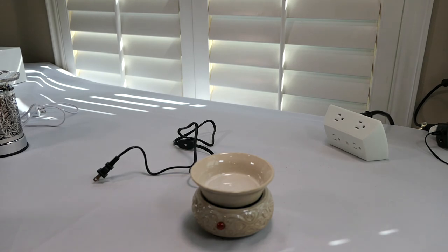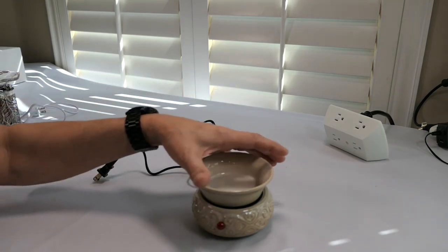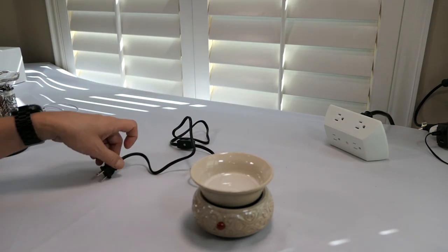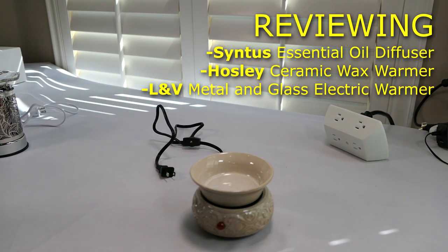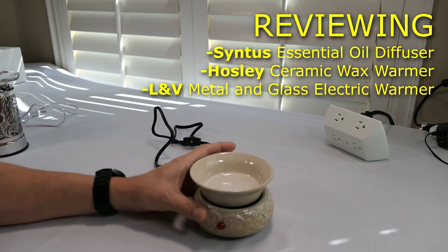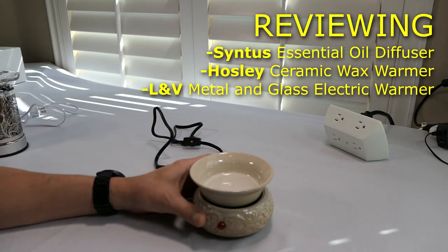Hi guys, Todd here again with the TW Home Show YouTube channel. Thanks for tuning in today. I've got something a little bit unique, different from what I usually review. These are aromatherapy diffusers — they're very nice to have around your house in the evening time when you're off work to have that special scent going on.